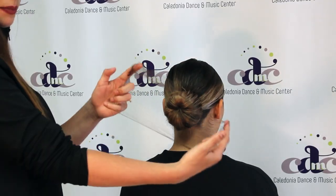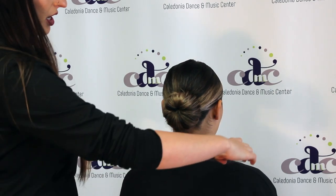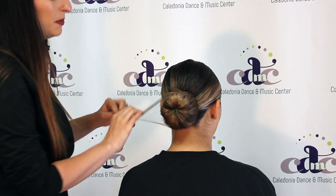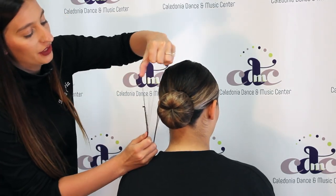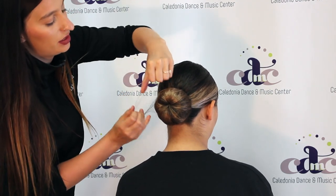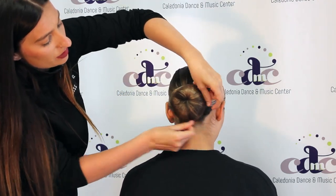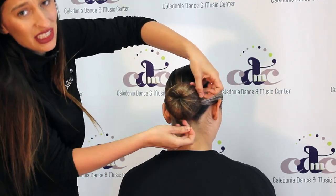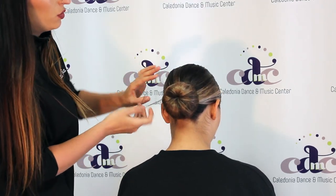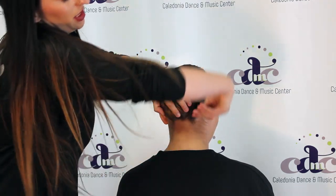The next step is to put the hair knot around it, so you're just going to open it up. I like to start underneath because I feel like it gets some of those wispy pieces as well. You're going to tighten it as much as you can and wrap it around. If it's not fitting over the bun, you can also twist it just like this and pull it tight.